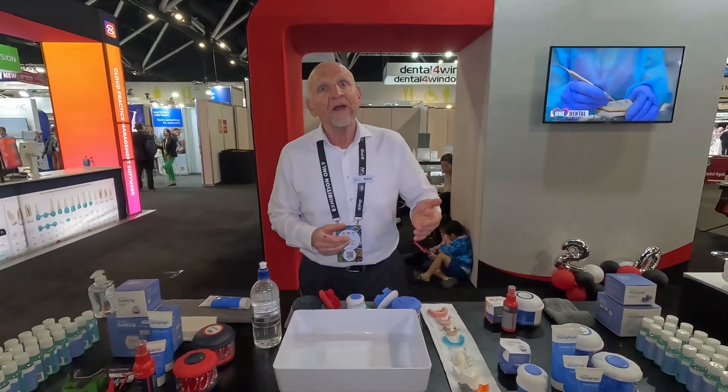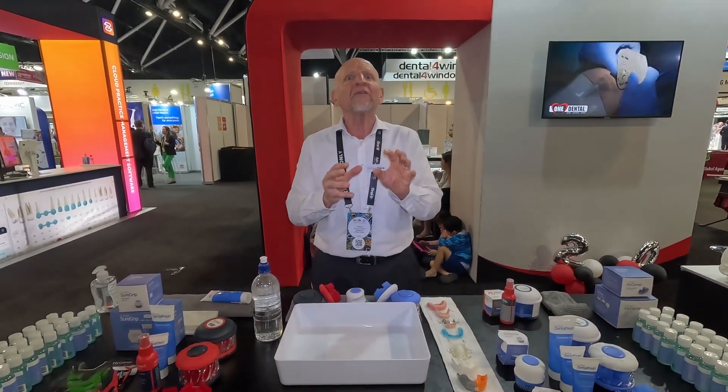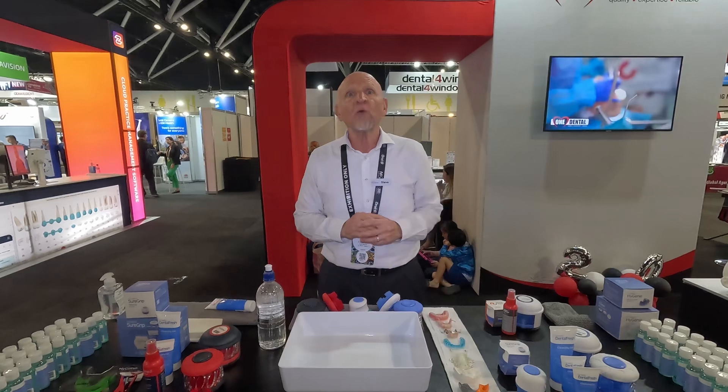Dentures — full and partial — night guards, splints, orthodontic retainers, mouth guards: anything that goes in and out of the mouth temporarily is quickly, effectively, and safely cleaned, stored, and protected with the Hygiene product range.